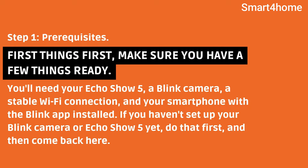Step 1: Prerequisites. First things first, make sure you have a few things ready. You'll need your Echo Show, a Blink camera, a stable Wi-Fi connection, and your smartphone with the Blink app installed. If you haven't set up your Blink camera or Echo Show yet, do that first and then come back here.